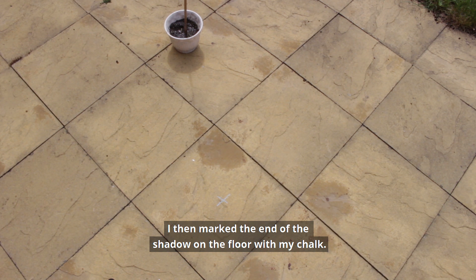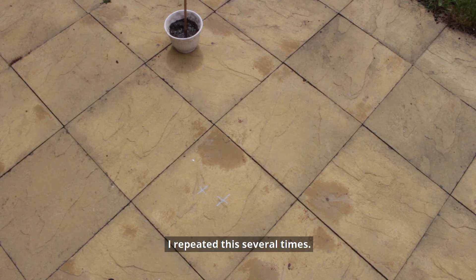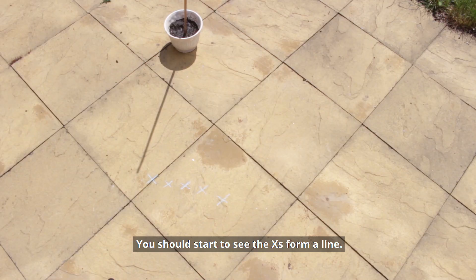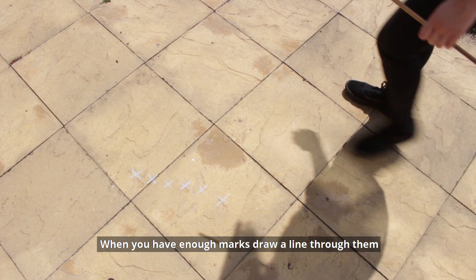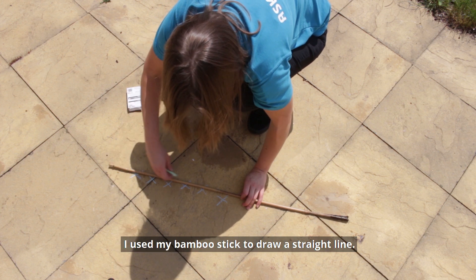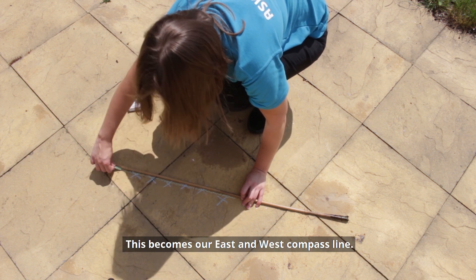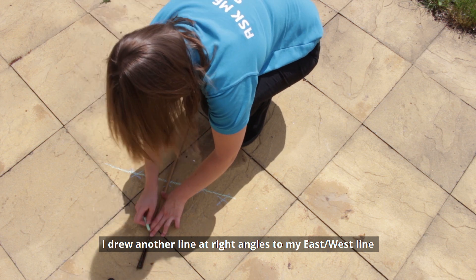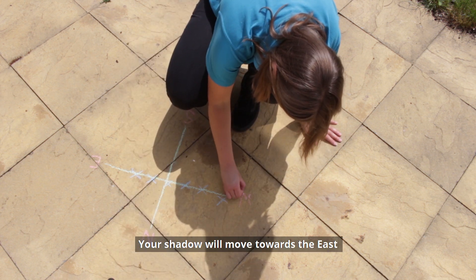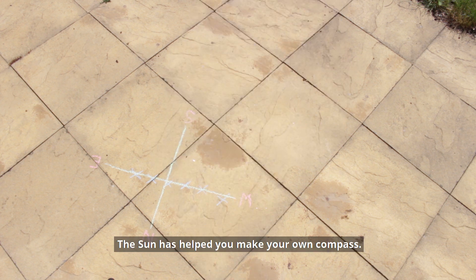I then marked the end of the shadow on the floor with my chalk, waited 15 minutes and made another mark. I repeated this several times. You should start to see that the X's form a line. When you have enough marks, draw a line through them like you're making a graph. I used my bamboo stick to draw a straight line — this becomes our east and west compass line. I drew another line at right angles to my east-west line to become my north-south line. Your shadow will move towards the east, so you can then work out which way is north and south. And there — the sun has helped you make your own compass.